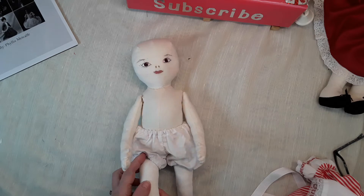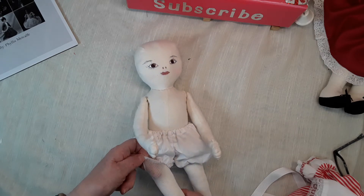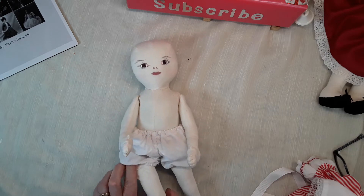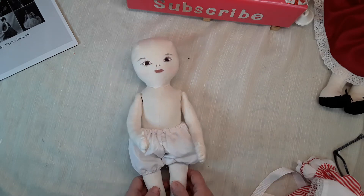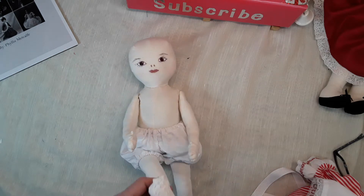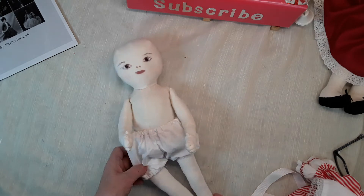I have put long stockings on her. I've had these for a few years now — I used to repair dolls and I always had stockings and things for them. And then I made little slippers for her.